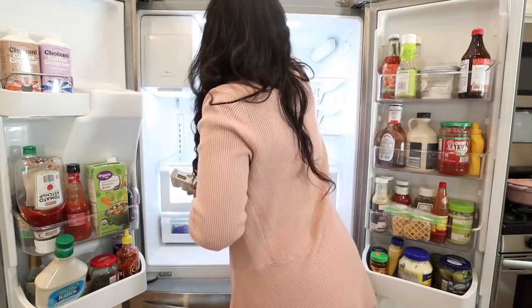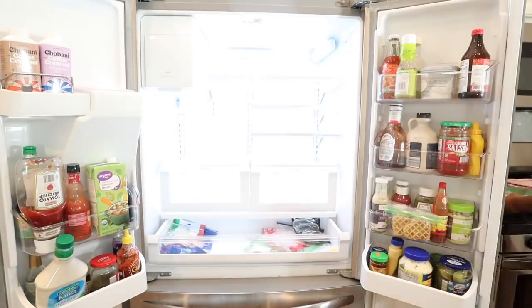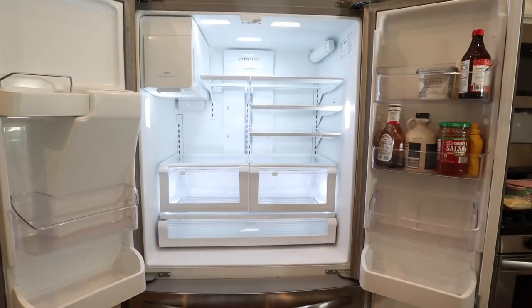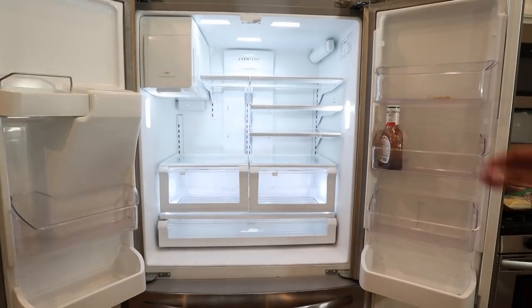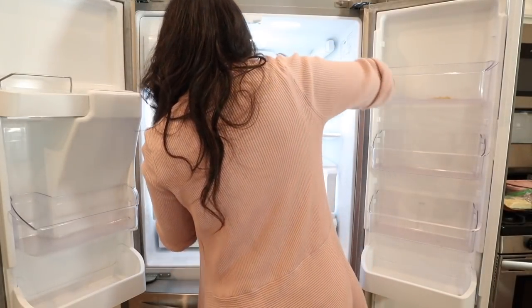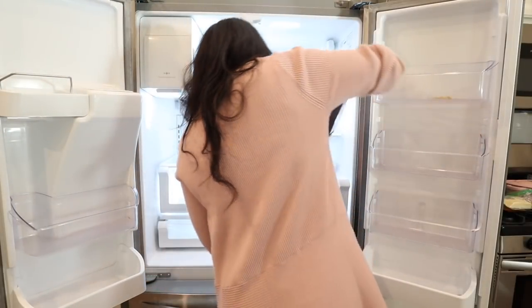Another tip I recommend is going grocery shopping before you start on your fridge organization. I know that kind of seems backwards, but you really want to know the foods that you have in your fridge. It's hard to organize something when you don't know the products you're going to have. So go to the grocery store first so that way everything will have a home, versus trying to organize first and then go to the store.